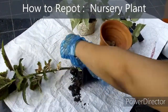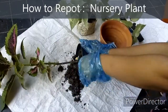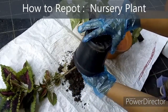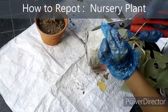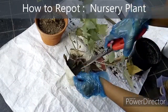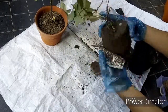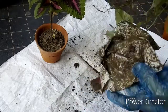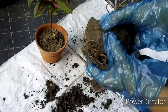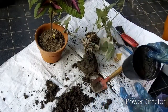Now coming to repotting a nursery bought plant. As I mentioned earlier, please wait for a week or two before you repot your nursery bought plant. If the plant is in a plastic pot then it is easier to pull it out. But if you have got the plant in a grow bag like this, then you need to cut it out. Be careful when you pull out the plant from the bag because often the roots go deep into the seam of the bag. Now gently loosen up the soil a bit without disturbing the root system much and repot it in the new pot.